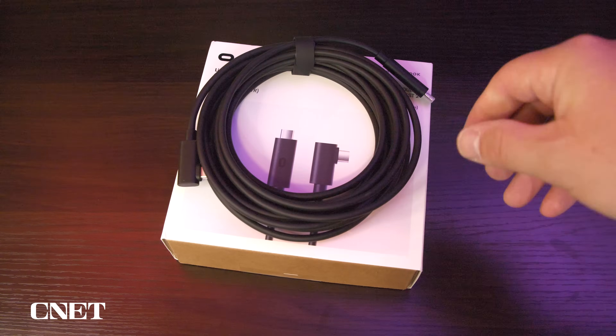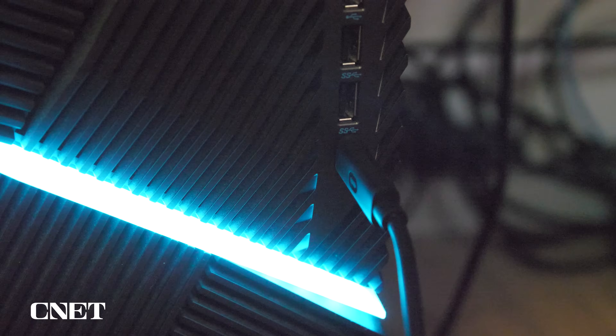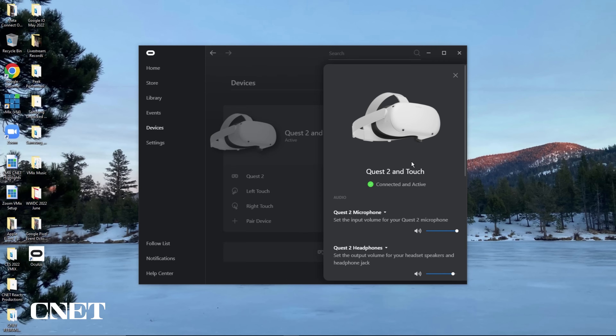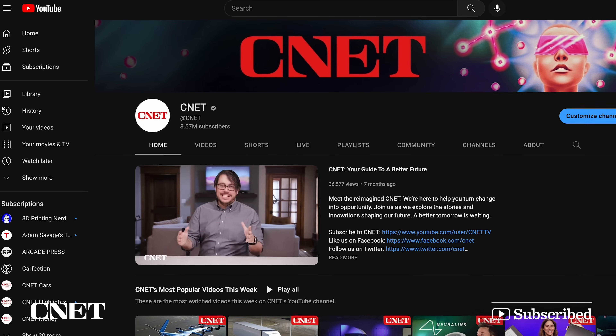There are also other ways to connect your MetaQuest headset to a PC with a special Quest Link cable, which allows you to play PC VR games not available on the MetaQuest 2 or Pro — but I'll get into that in a future video. That's how to cast your MetaQuest headset to any device. If you found this video helpful, give us a like and ring that bell for more videos from CNET's YouTube channel.